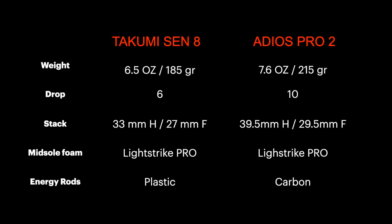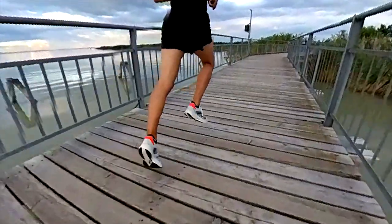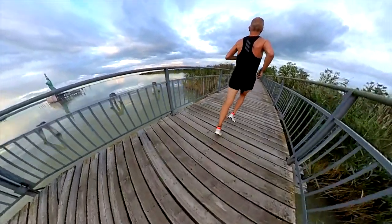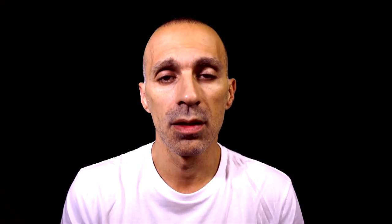Then we have an important difference in drop. The Takumi Sen 8 is 6mm and the Adios Pro 2 is 10mm. As I said in a previous video, this kind of difference could be an issue for runners who have problems with their calves. I like shoes with a drop between 8–10mm, which gives a little relief to my calves. For long distance trainings and races, I always suggest wearing shoes with a higher drop for the calves. And last but not least, the difference in midsole: both shoes have midsoles made of Lightstrike Pro foam throughout the entire midsole, which is light and used by Adidas across different shoes at the top of their lineup.